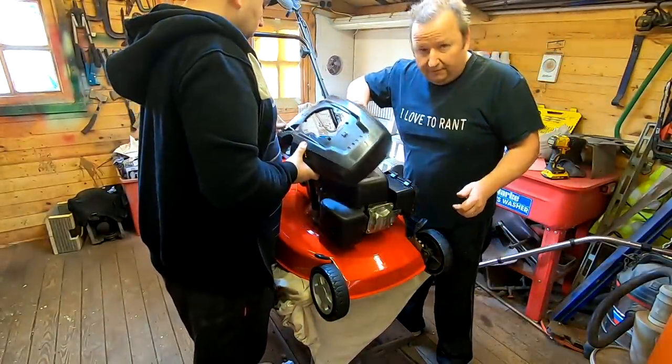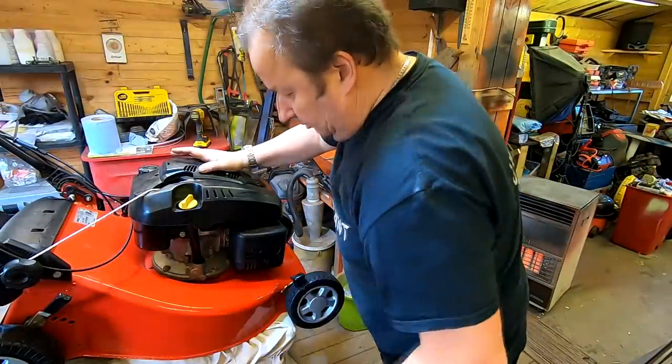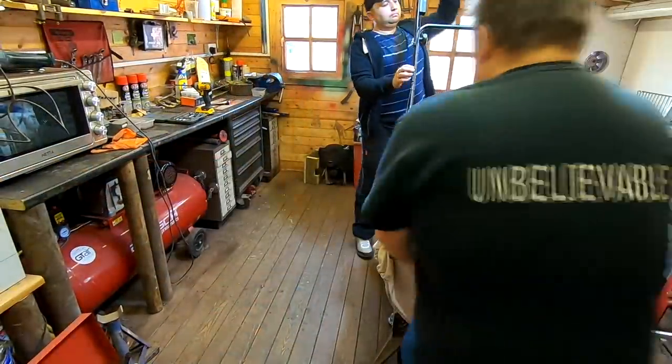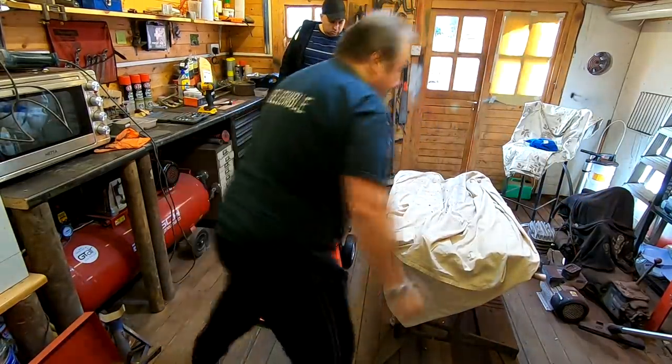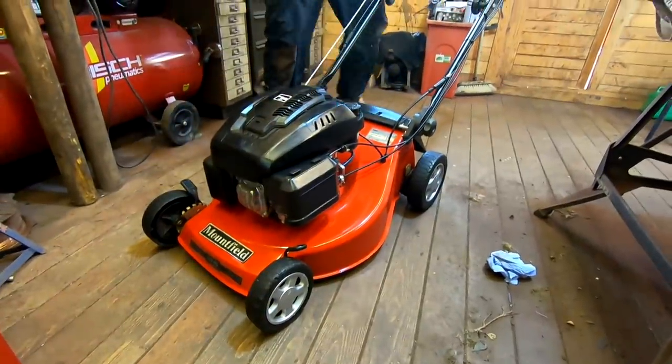We're just putting the final bits back together now. I think you'll agree it looks all right. Let's move that over to the side. We're going to go for a start-up.